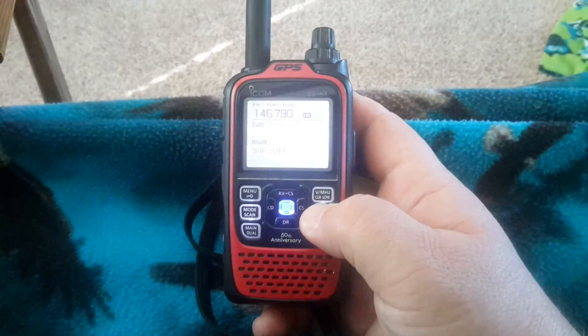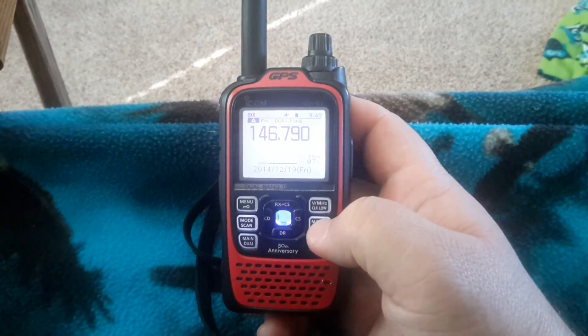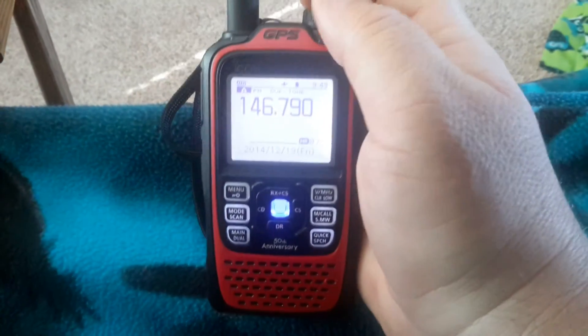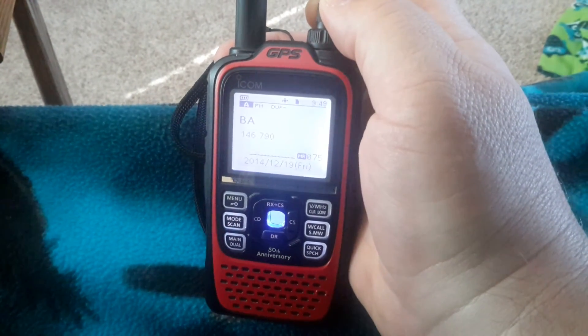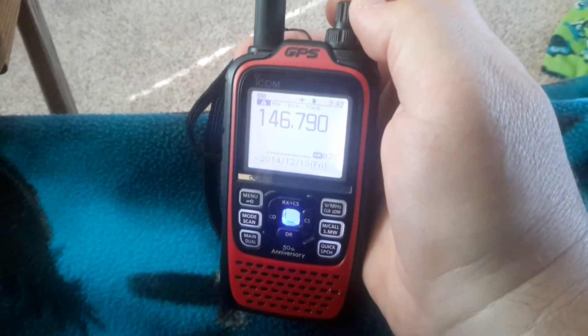We're at flashing 78. Hit the M call again and hold it — you get your double beep, and we're back in the VFO. If I hit it one more time, that takes you back to your memories, showing you that all that information is in memory 78. There's the one I did before, and there's memory 78. Hope this helps.